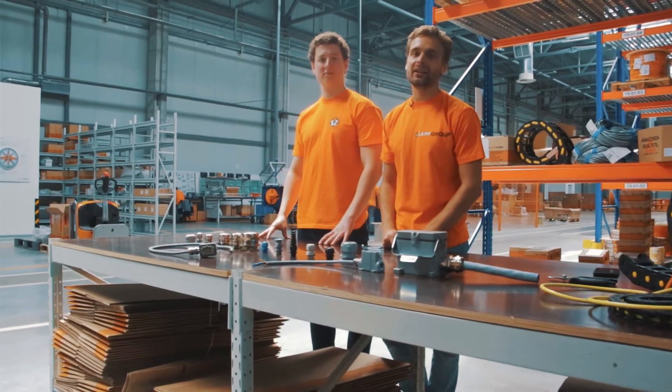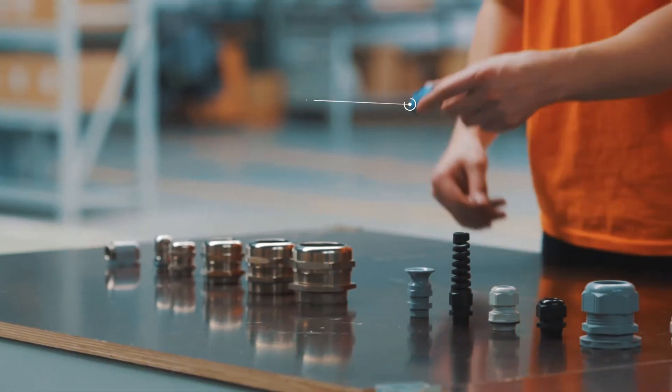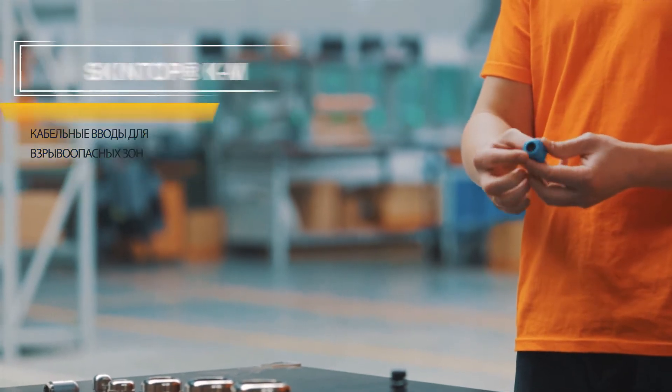Для применения кабельных вводов в взрывобезопасных зонах мы предлагаем серию кабельных вводов SkinTop Attex, которые отличаются специальной маркировкой и синим цветом.